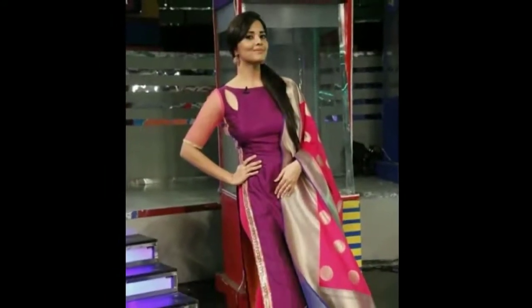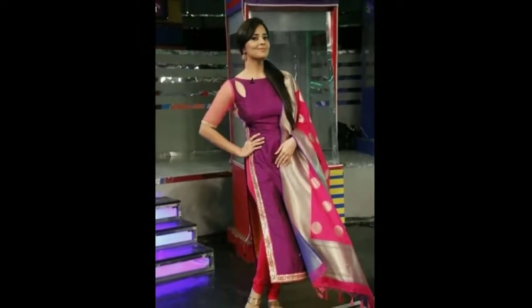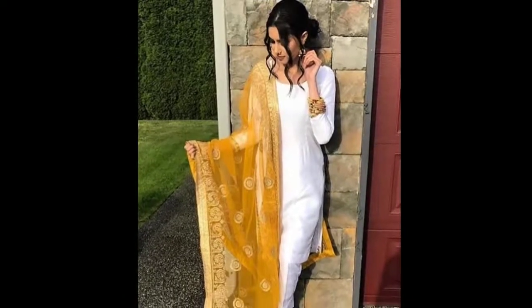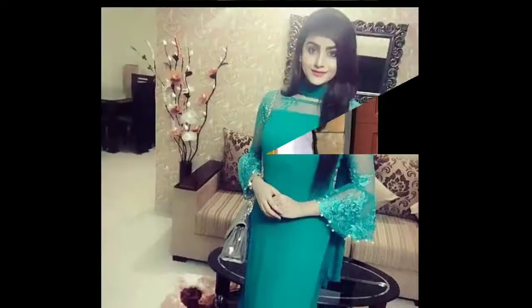I will try to make a new color. This is a plain suit. I will try to make a new color. If you like this video,